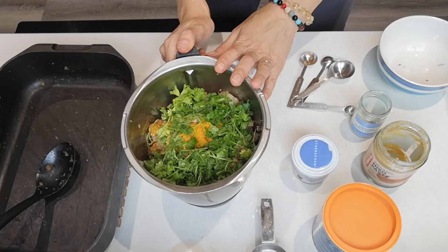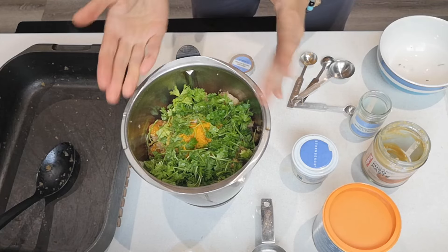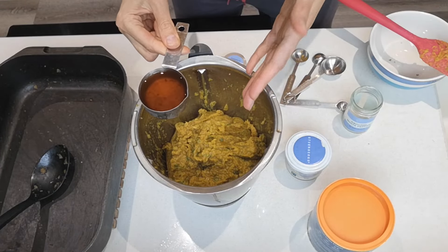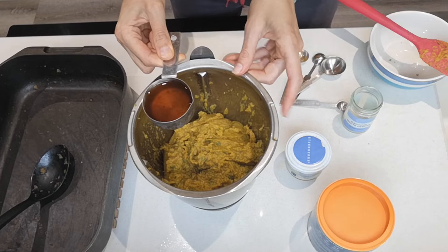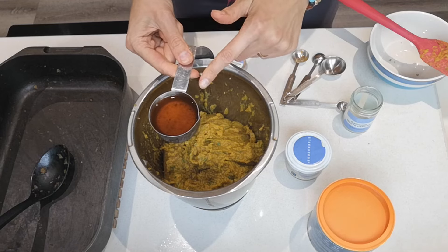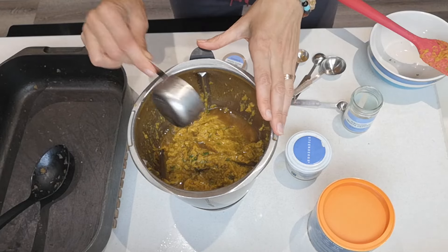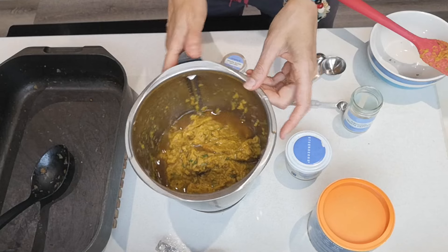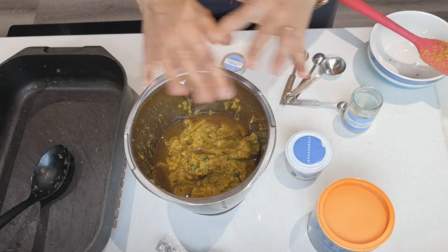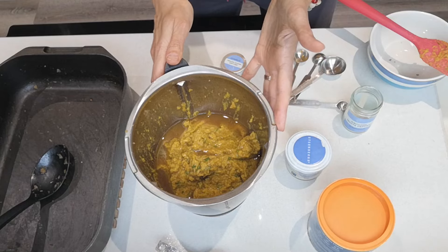I'm going to blend this for about a minute and a half to two minutes until it's nicely pureed. It's still a very thick paste — I kept scraping the sides but my blender was struggling, so I'm adding another third of a cup of mushroom soak water. Since we're freezing this in an ice cube tray or container, it's fine even if it's a little thinner.